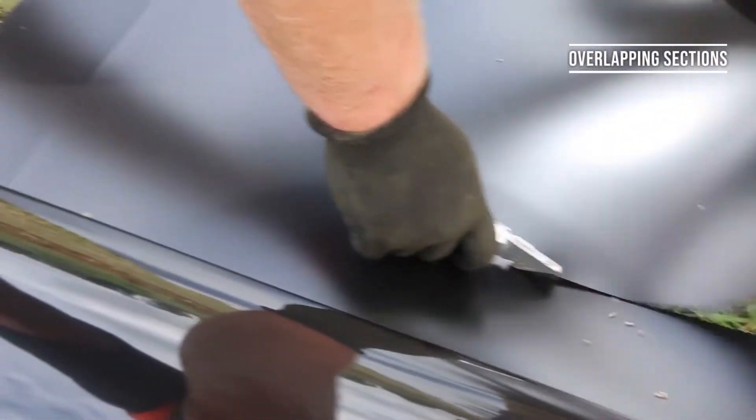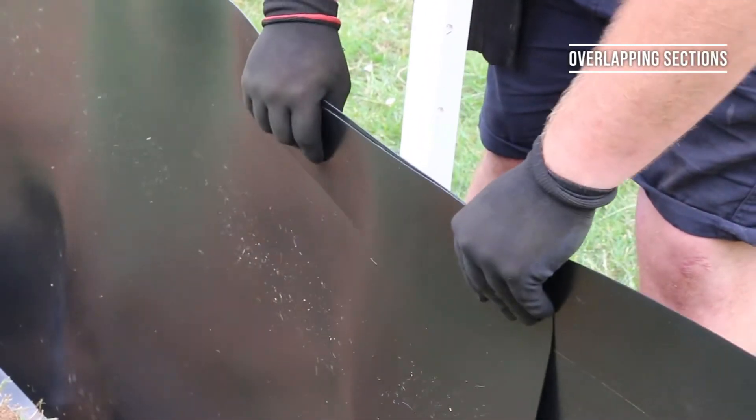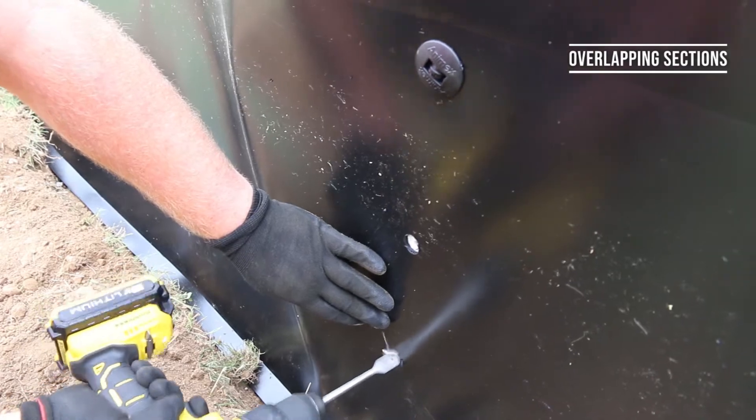When joining sections together, overlap them by between six and eight inches and fasten them securely using multiple fixings to ensure there are no gaps animals can get through.